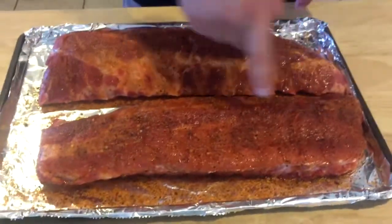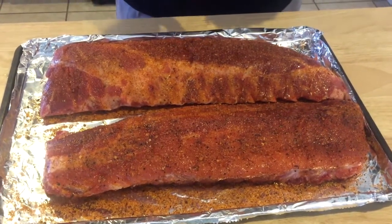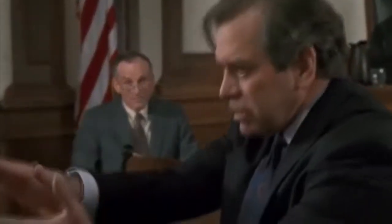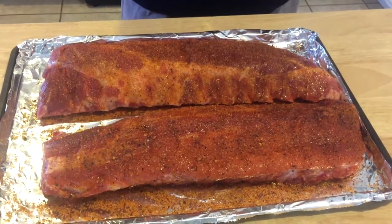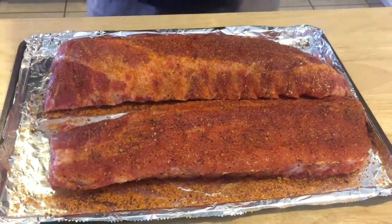We're back. Just a quick shot — this is the one I pre-did. I did it the exact same way as the one we did here, and as you can see they turned out identical. What we're going to do now is let this sit for about 15 minutes. I just started the coals, but that's going to take about 15 minutes. We'll run outside, throw them on the pit. That's pretty much how easy it is to prep these things. We'll see you in a minute.